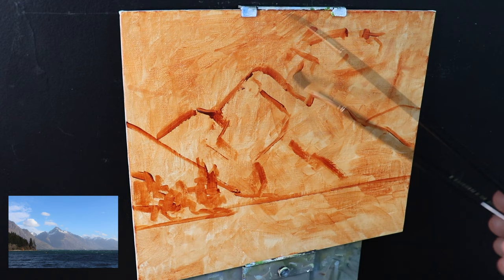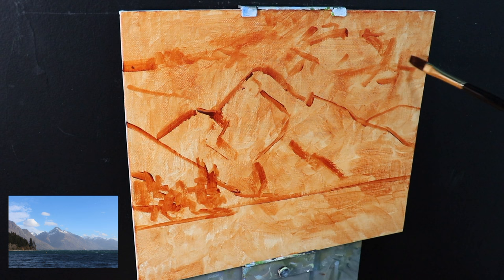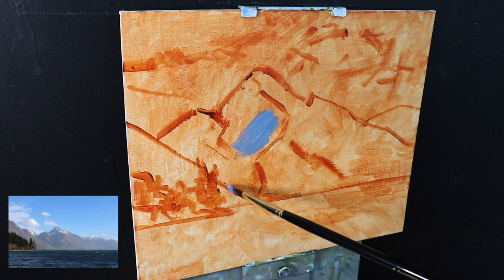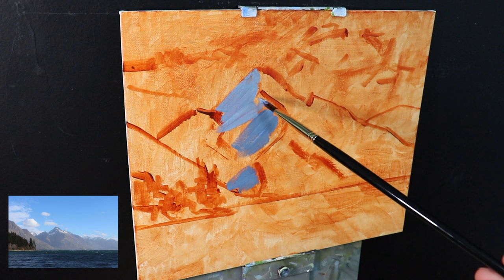If you're a beginner at painting then I would suggest you paint on a white surface, as although painting on a toned surface can really help warm up your painting, it can affect the tonality of your colours. Often with beginners the darks can end up coming out too dark and people have trouble with the tonal values. So I would suggest if you're a beginner to paint on a white surface, but in this case I'm painting on a toned surface.